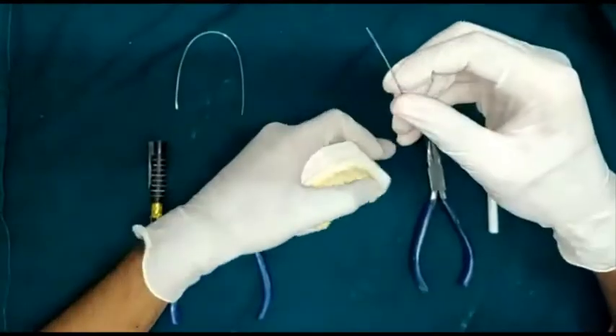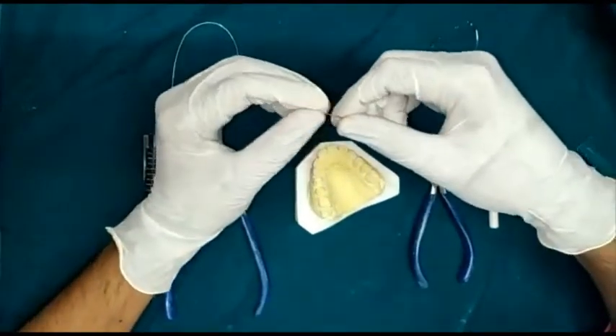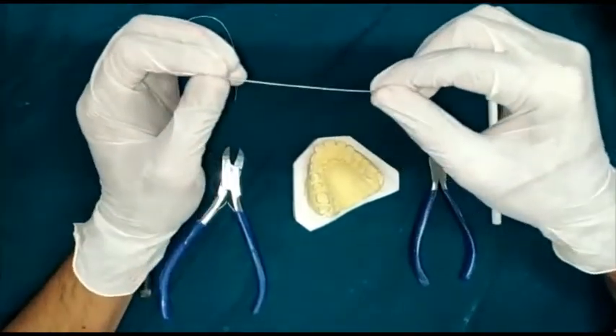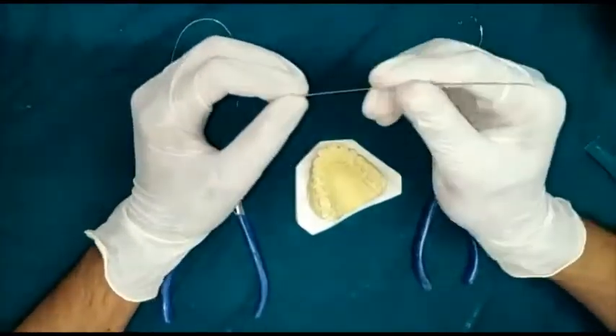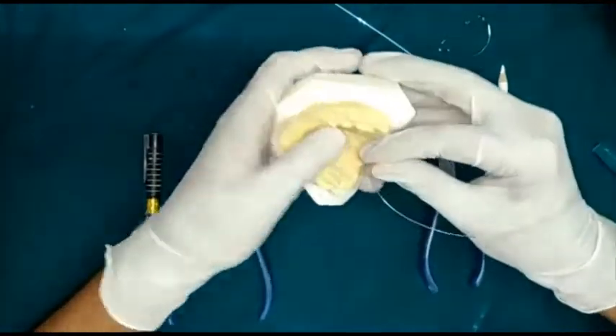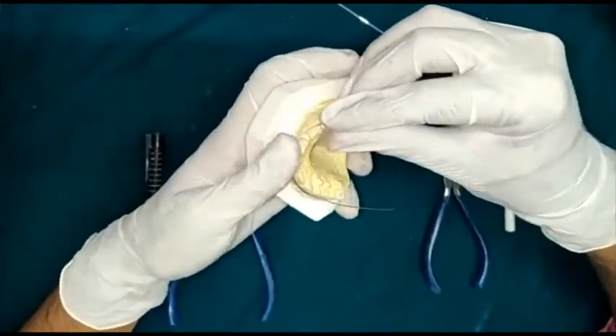Today I will be showing you how to make a long labial bow. We first take a 21 gauge wire, straighten the wire to reduce the stress, and then adapt it to the labial portion of the incisors and the canines.